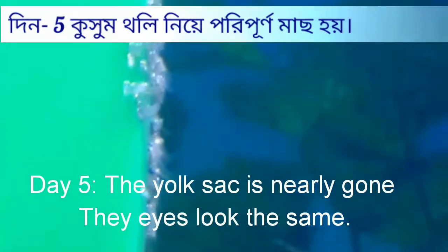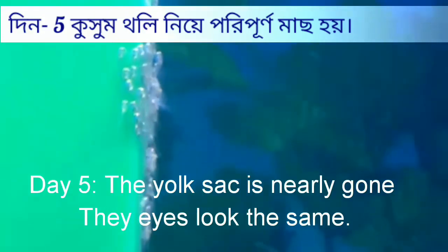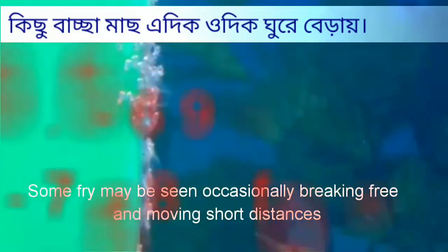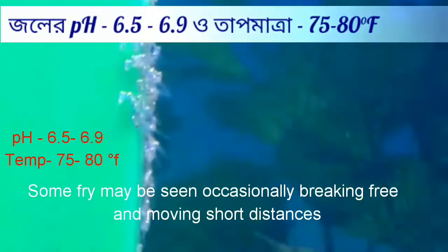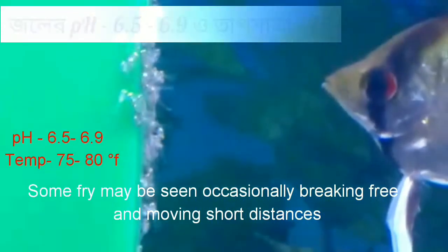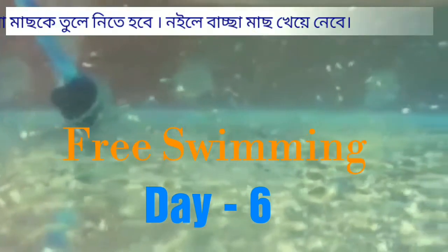After the eggs hatch, both parents herd the little angelfish from plant to plant around the tank for about four to five days. During this time, maintain water quality: pH of 6.5 to 6.9 and temperature of 75°F to 80°F.